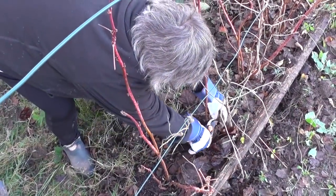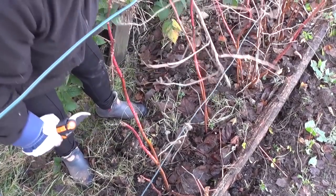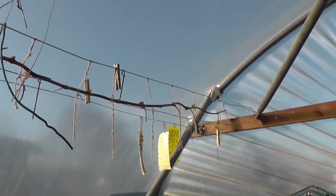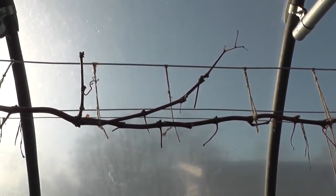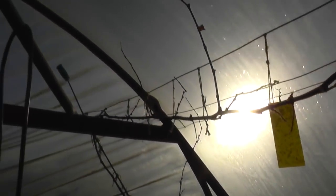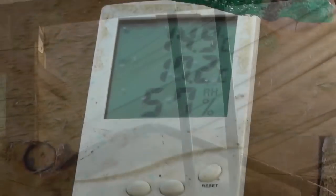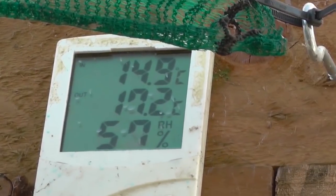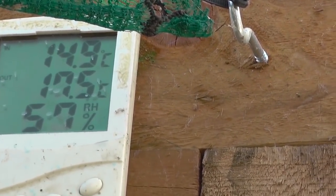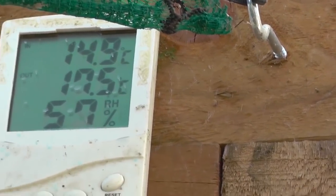It's a frosty day today and we've just had a power cut. I'm going to have a go at pruning this grape now. It's early January. I'm going to cut it back to about here, in between these two bars. It's freezing cold out, icy. That's minus 15 out, 17.5 inside, 57% humidity.